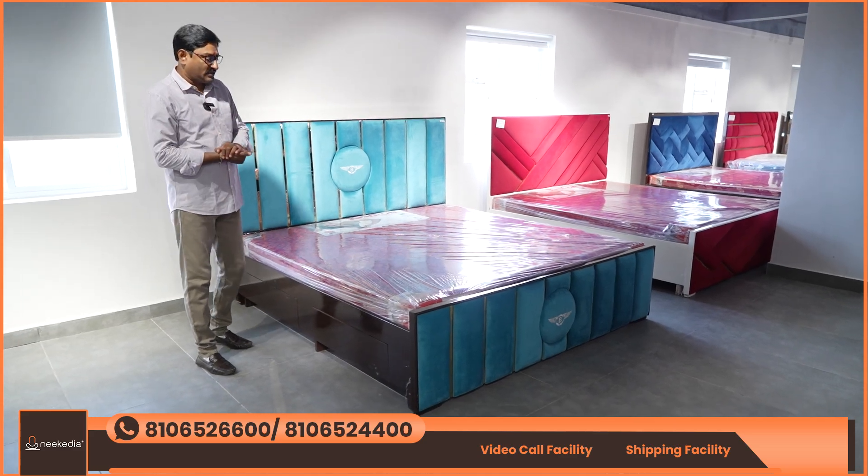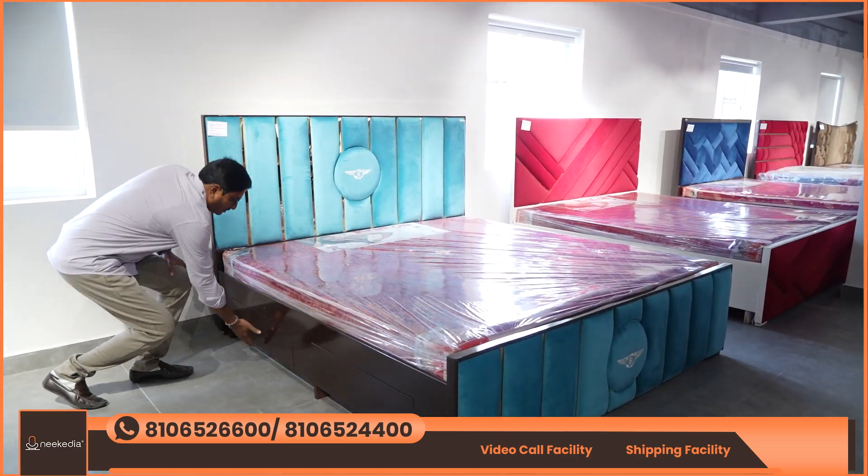It is customizable for the customer, with delivery options. With storage, we have two drawers — one set — and top lifting.